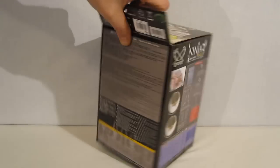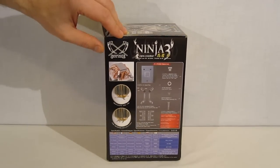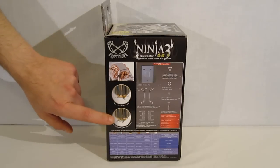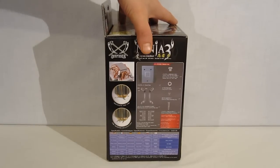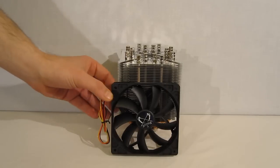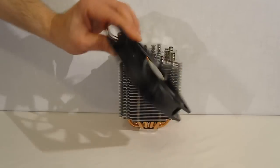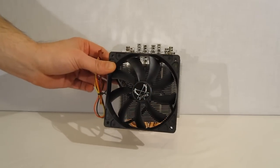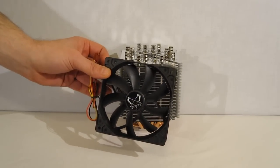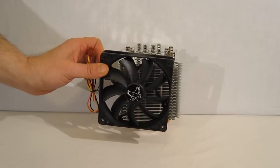Moving over to the other side, there's a little bit more detail — a picture of your backplate and mounting kit, and a couple of close-ups of the Ninja 3's working components. Moving inside the box, we find the Scythe 120mm Slipstream fan. This is an 800 RPM fixed RPM model. It will actually spin down a little bit using PWM, but you don't want to spin it down too much — it won't start if you spin it down too far.